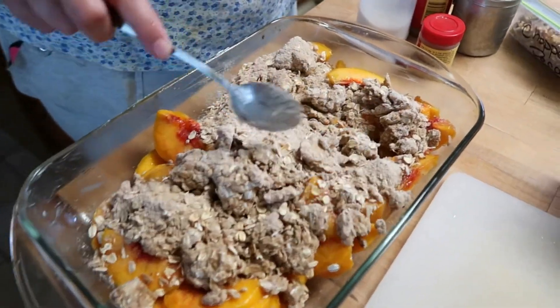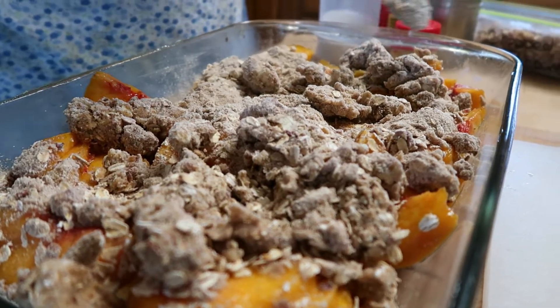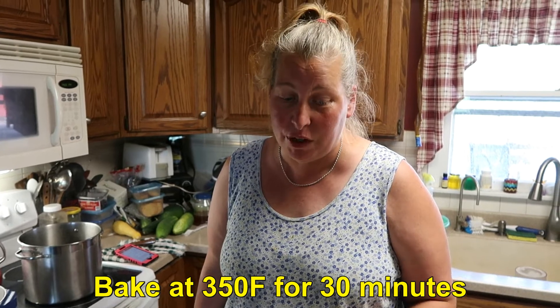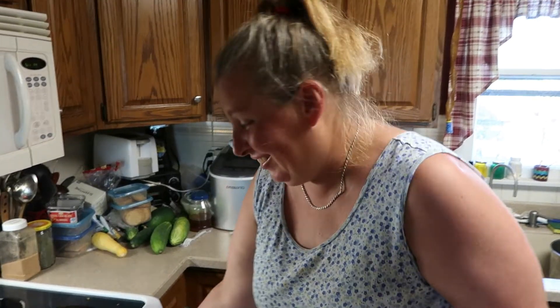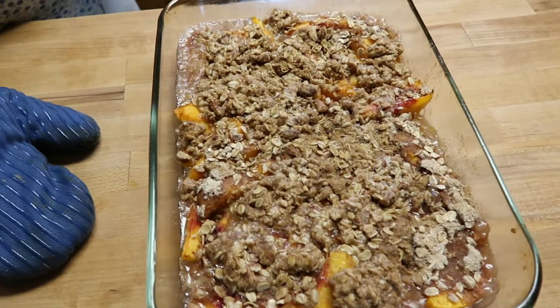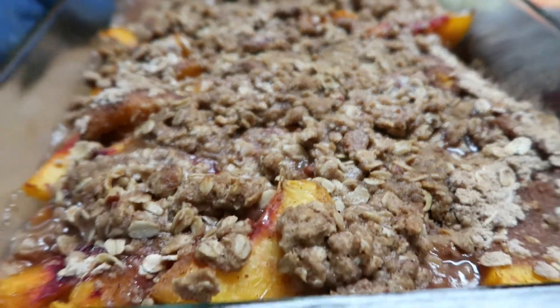Then the topping goes on. Make sure it gets evenly distributed. You'll notice the chunks of butter, but that will all melt in and make a sauce with the crisp. It is ready to put in the oven at 350°F for 30 minutes, so it's very quick to put together and very quick to bake. I believe it's done — our oven is so hot when you pull things out. Nice little crisp. There's some juice down there — a lot of juice was made from the peaches and the butter.